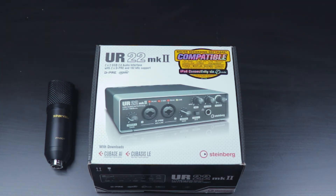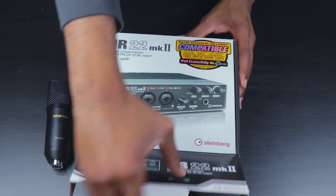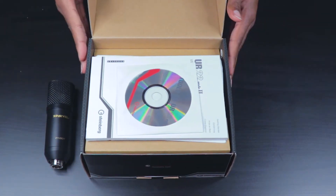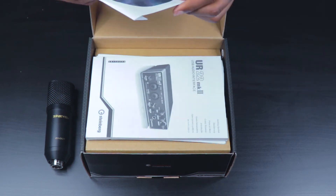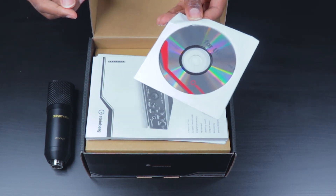Without further ado, let's get into actually unboxing this and see what it comes with. Right off the bat we can see that this audio interface comes with an installation CD, and it appears to have some tools that you are also able to work with.